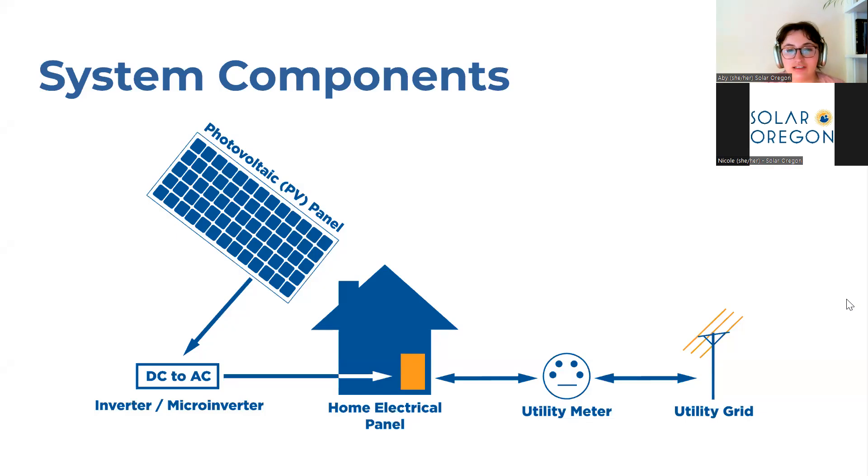Let's go through how solar works. Here is a simple graphic portraying a solar system. On the left we have the photovoltaic panel — this is the panel that absorbs the power of the sun and creates a volt of electricity. That volt of electricity is then sent to a special device called an inverter or microinverter that converts the electricity generated from the solar panel, which is direct current electricity, to alternating current or AC electricity that can be used by your home.